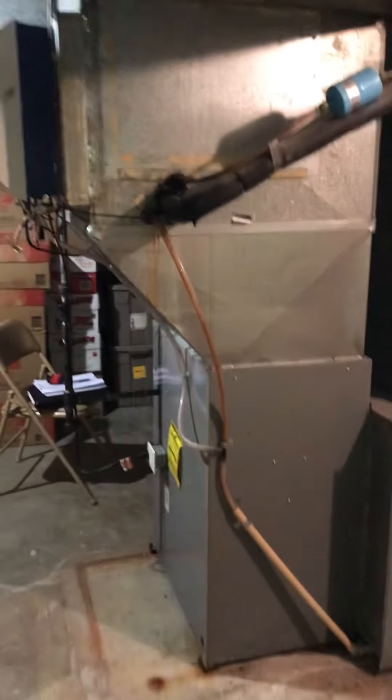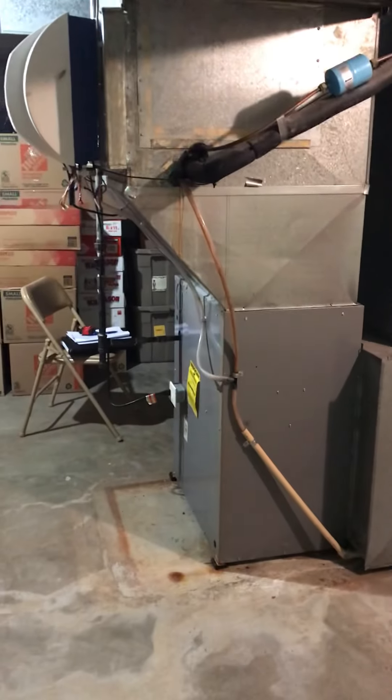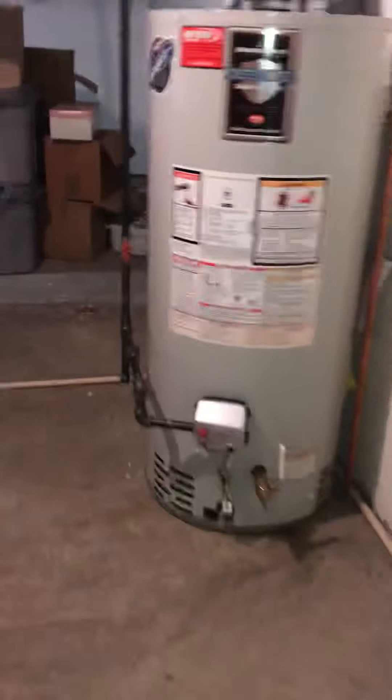We can basically redo from here down with the new plenum, coil, and furnace. You can see the drain is running around the outside. There's a drain at the back of the laundry where it's going to tap into — that line runs out through this concrete here. It's actually very well sized because there was a four-ton unit out there, so I suggest we reuse that.